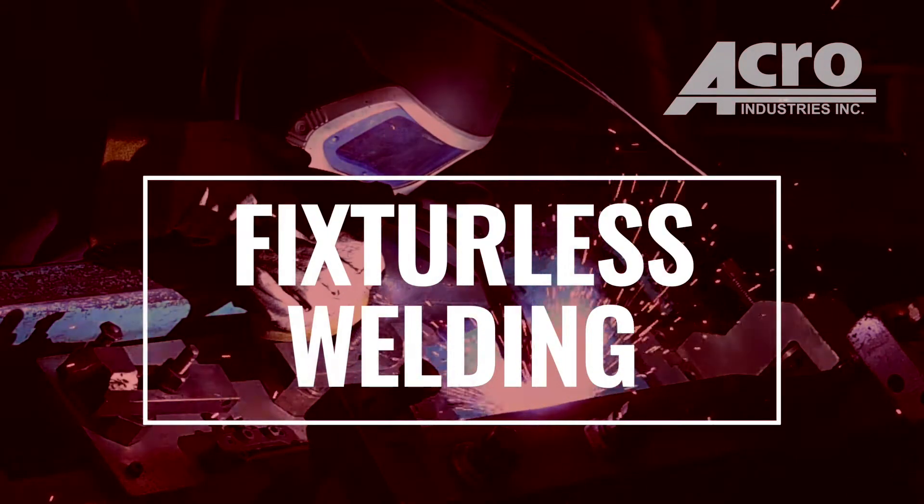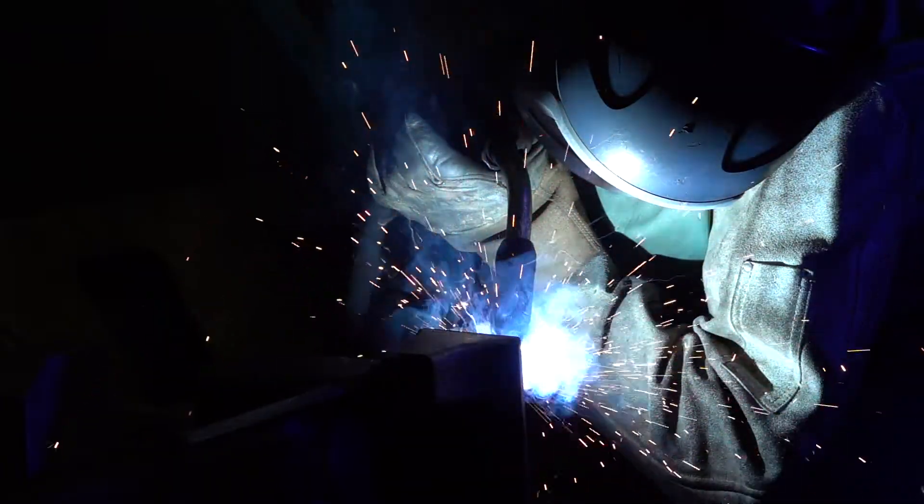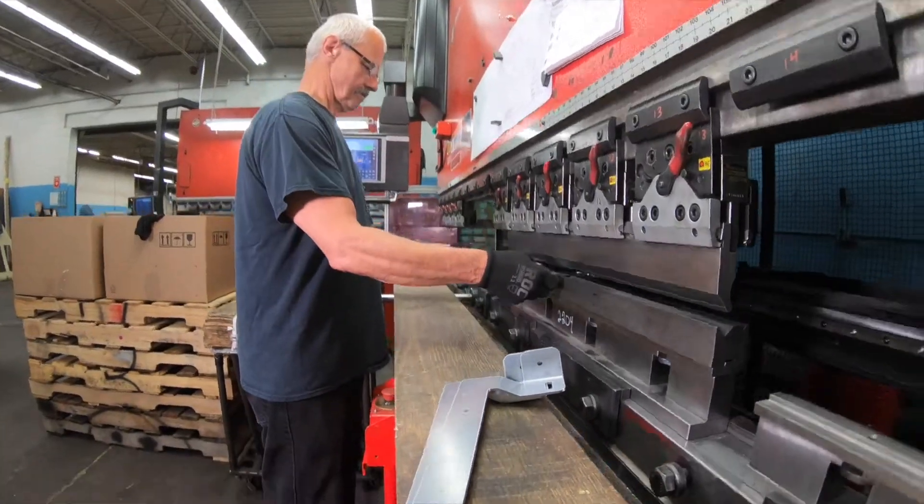There are a number of jobs in-house that we produce a fixture for, for ease of manufacturing. It could be something that is being welded, it could be something that is being machined, or it could be something that is a sheet metal component that's going into a brake press.